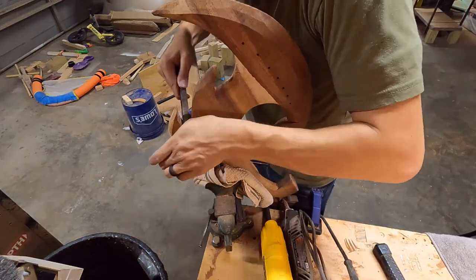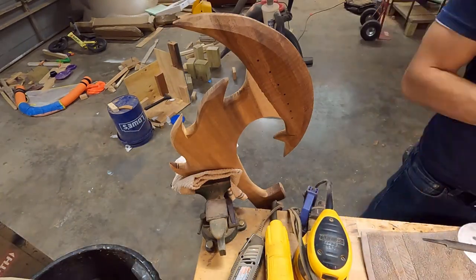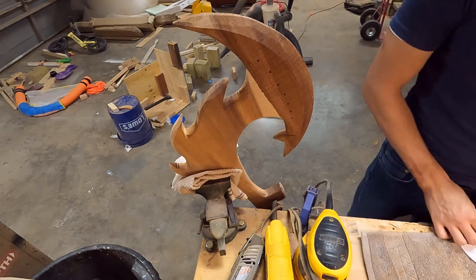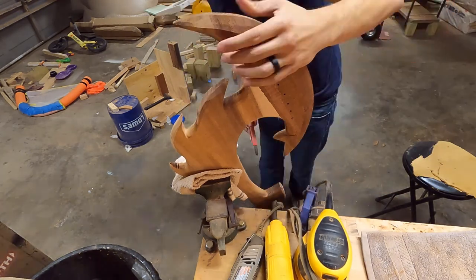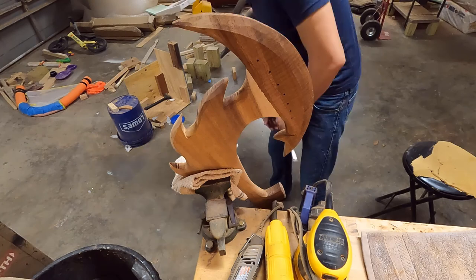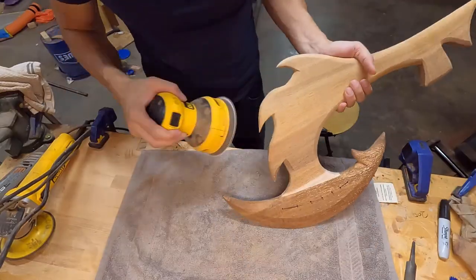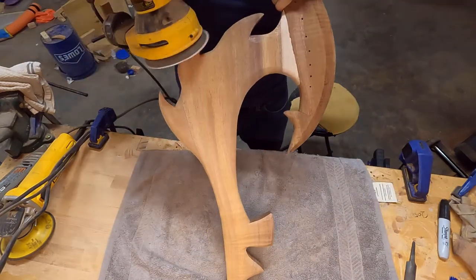This section in here was kind of a pain. I wasn't able to get to it with either my chisels or my grinder or sander just because of the angle. So what I ended up doing was a combination of metal files mixed with sandpaper, and then I would come in with a chisel just for that corner section. With that, I was able to start to clean it up some more.